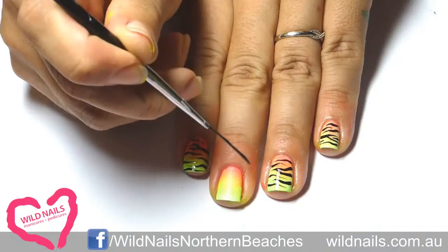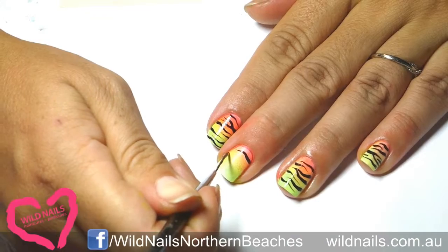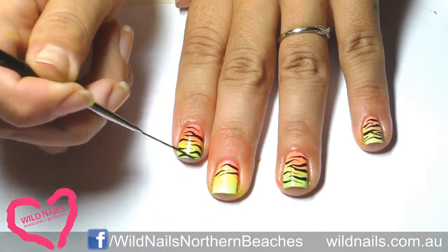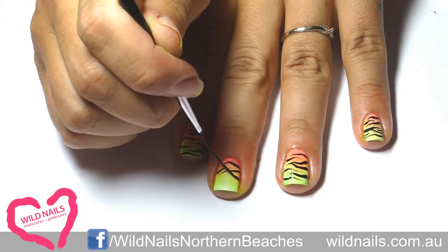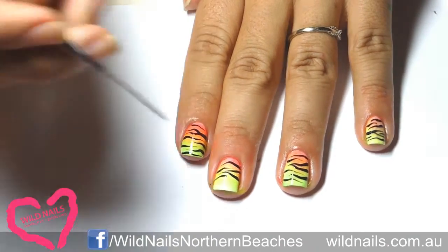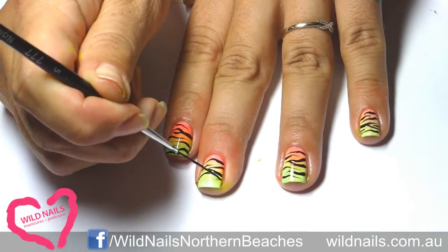Now grab a super thin long striping brush and start drawing the zebra print. You'll start the stroke by pushing down and pulling across as you lift up the brush slightly. This may take a couple of goes for you to get used to and master.